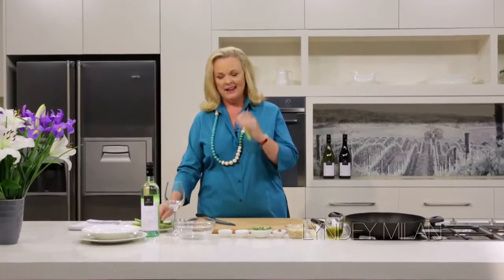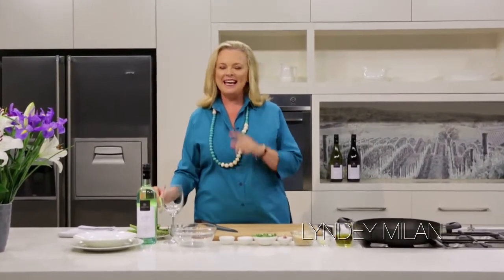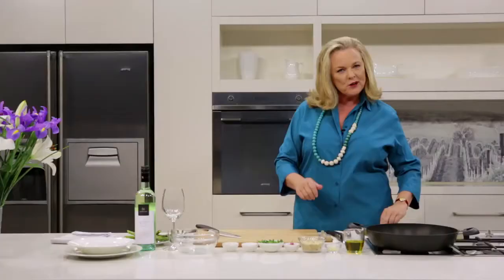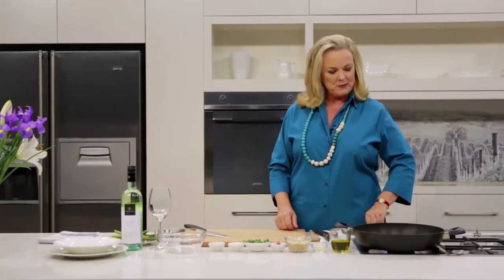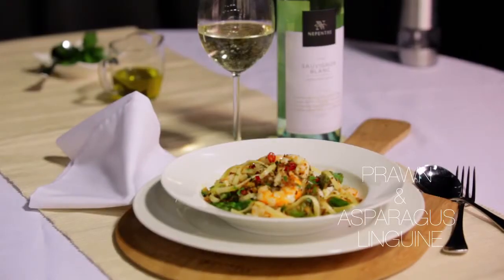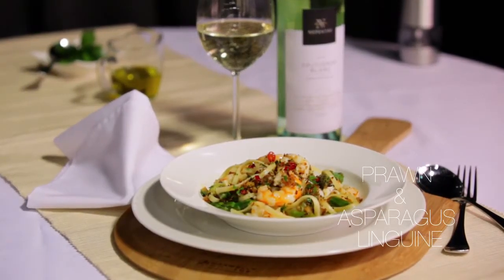Everyone says that asparagus goes with sauvignon blanc, and it does, but it's a lot more fun to put it in with prawn linguine. I've got another little twist for this recipe — I'm going to make a pan grattata, some lovely toasted crumbs to go on the top. It's really going to lift the dish.